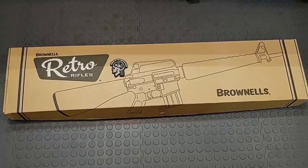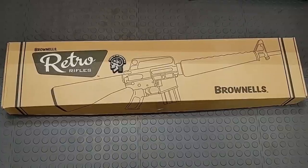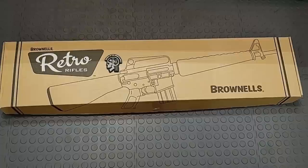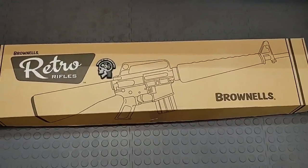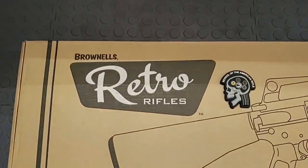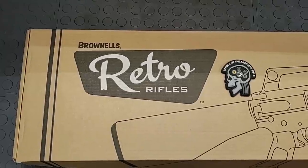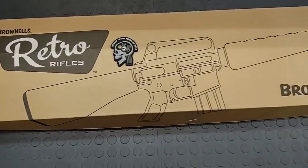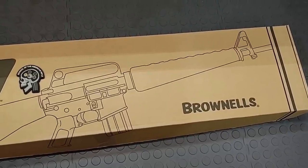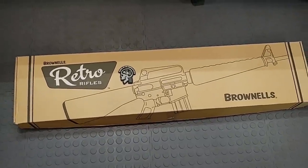Hello everyone, thanks for joining School of the American Rifle. Today we're going to do a physical on a Brownells Proto. This is an early reproduction of the first AR-15. Brownells reproduced these for a couple of years — I believe they may be discontinued now, or it may just be because of the current climate. We got our hands on one from a dealer, so this isn't a cherry-picked model.